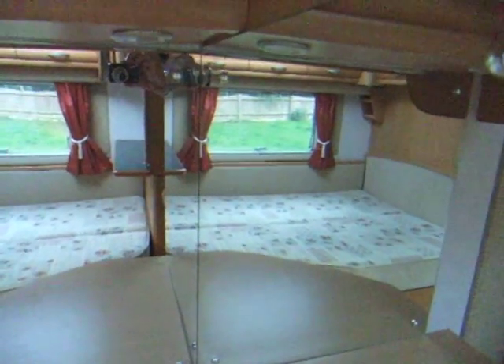Opposite the bed there's a vanity cupboard, and more cupboards. That's lovely. There's a mirror above the cupboard, and yet another cupboard — it's a lovely lot of storage.